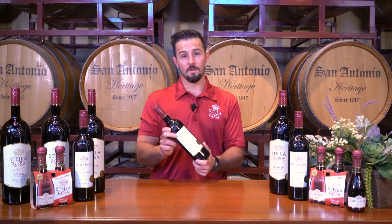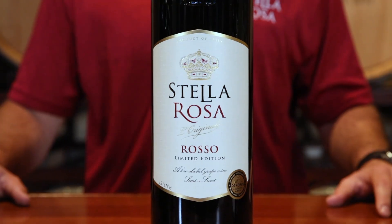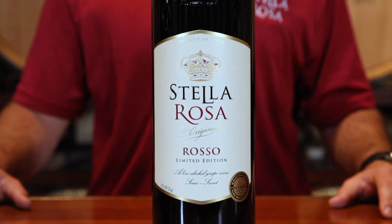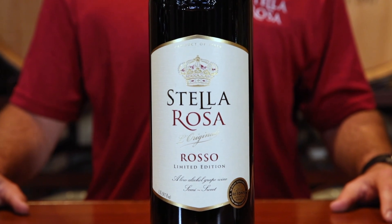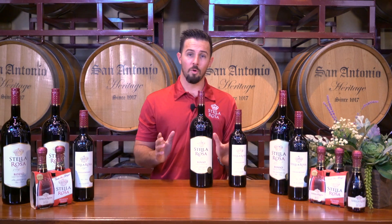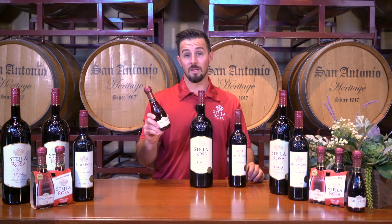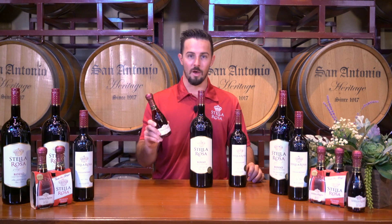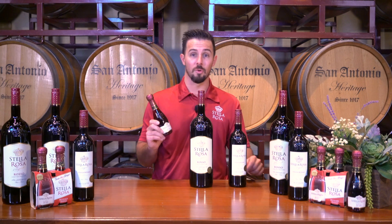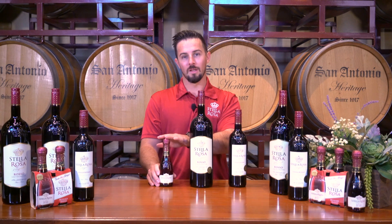This is our 750 format — your traditional bottle size. We also make it in our celebration size format, which is a 1.5 liter, exactly two times the volume of the normal size Stellarosa. And if you really don't want to open up a whole bottle and it's just you alone one night, you can also do it in your personal size. This is a 187 — a full glass of wine, and when I say full, I mean it goes almost all the way to the top. So 750, 1.5, and 187 format.